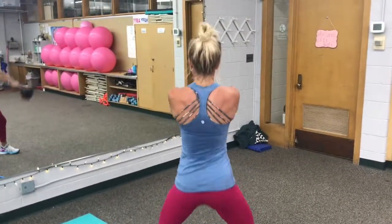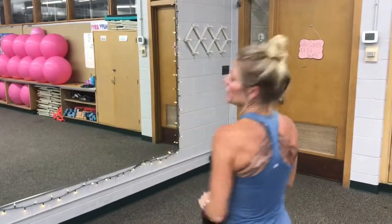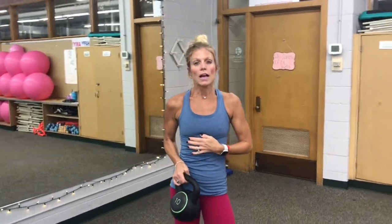Now you'll notice my sports bra that I'm wearing — that also is Lululemon and it's called the Free to Be bra, and I love it. I'm not the bustiest person, so it keeps me comfortable, it's soft. It also absorbs sweat very well and I never, ever have to adjust it.